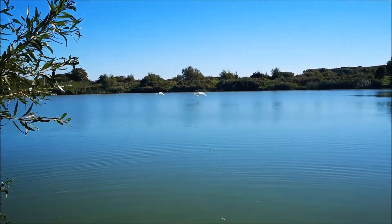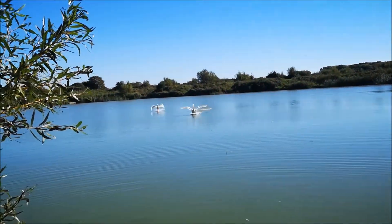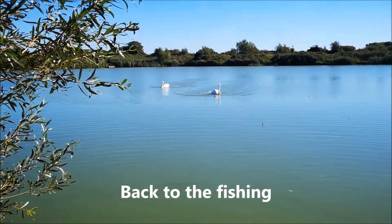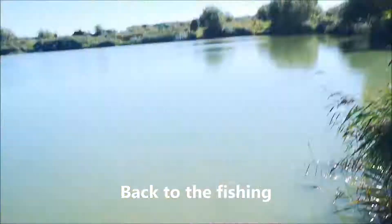There you go, look at that. They come right up to see me. Oh look at that, that is awesome. You love moments like that — brilliant. There's a five pounder again, back in the fish.